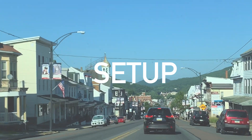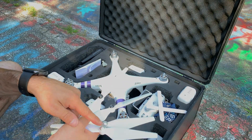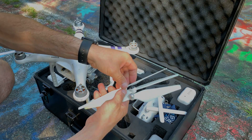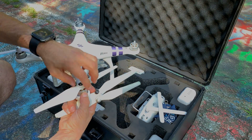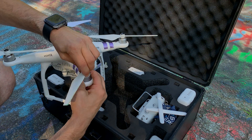Now before we get into flying, we have to set up our drone. Let's start by putting on some propellers. There are two different colors on the propellers: gray and black. The color indicates which way the wings are pitched. These colors coincide with the dots located on top of each rotor. If you put the propellers on wrong you're not going to get lift. The propellers screw on, so make sure they're snug before taking off.